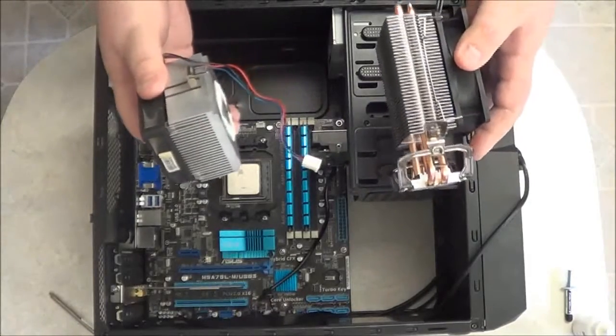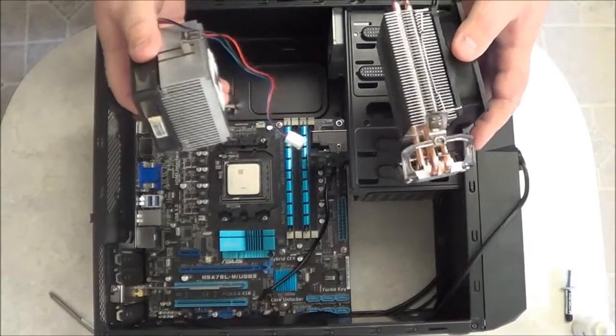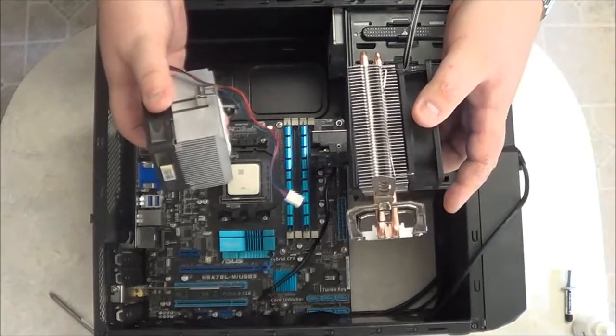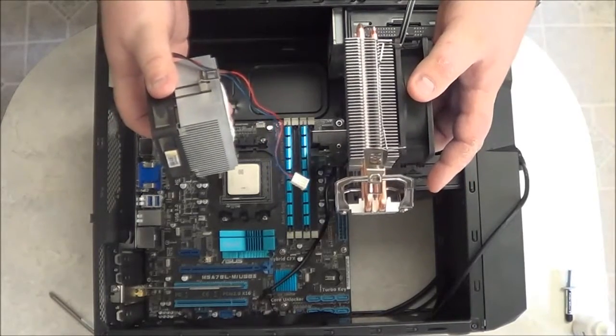There are different ways that you can do it. You can do liquid cooling, or you can do passive cooling, which uses a very large heat sink and requires the room for it. Or you can use what's called active cooling, which uses a fan attached to the heat sink to force air to move and keep your processor cool.